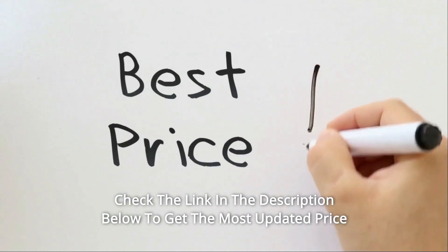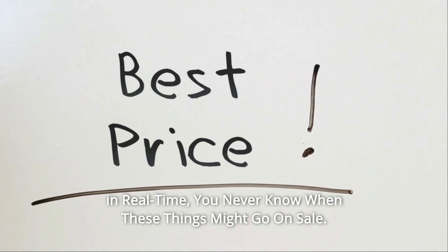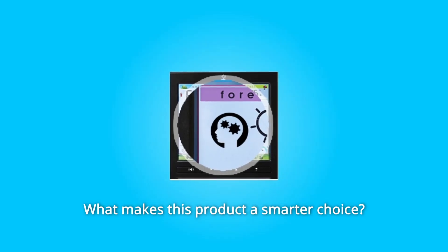Check the link in the description below to get the most updated price in real time — you never know when these things might go on sale. What makes this product a smarter choice? Number 1.